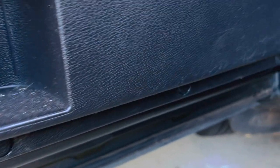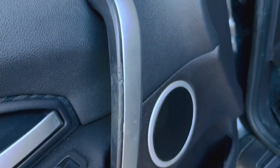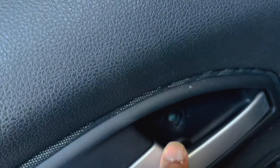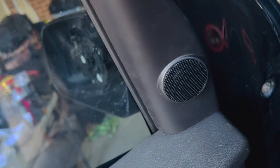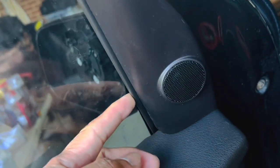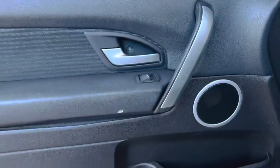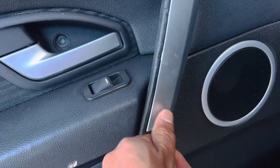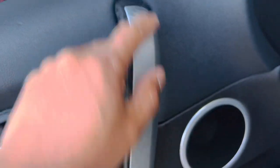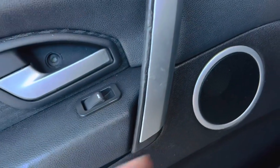There are screws in there, screws in there, one in the handle. I tried to take this one off already so that one is good now. You also have to take this little speaker off and the whole panel will come off. There may be another screw in here so I need to take this one off and let's see what happens.